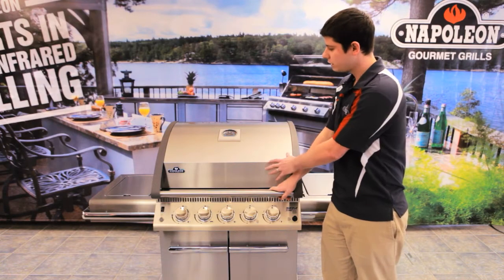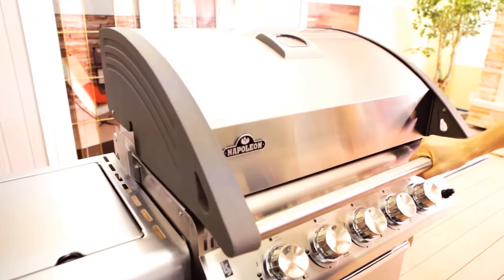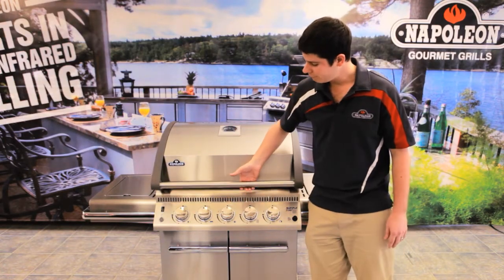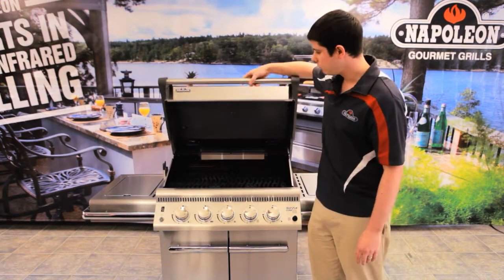This is our beautiful stainless steel 304 lid. Having a 304 stainless steel lid is very important because this is what everyone looks at right when they come in and look at your barbecue. When you lift up the lid, you can feel the weight of it. It's not just a light barbecue — this is a heavy-duty lid.